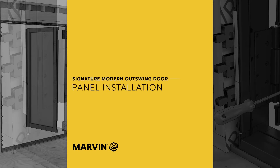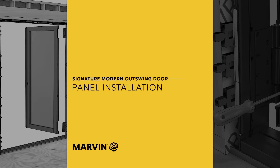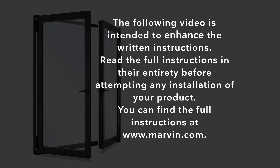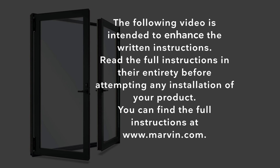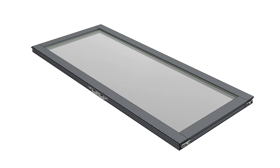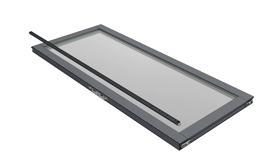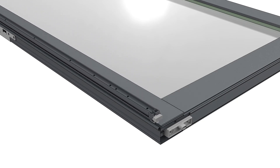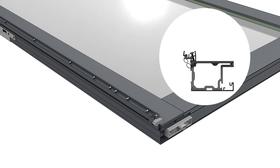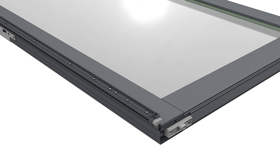Modern outswing door panel installation. On stationary panels, line up the holes on the astragal base with the pre-drilled holes in the panel. Attach the astragal base with number 8 by 1 inch screws. Set the astragal cover aside — you'll use this later after the frame covers are installed.